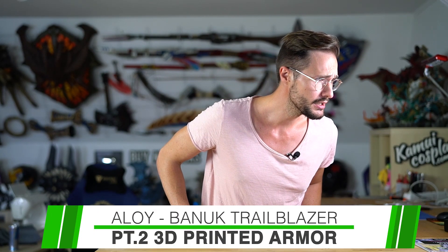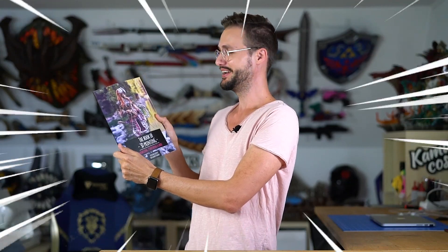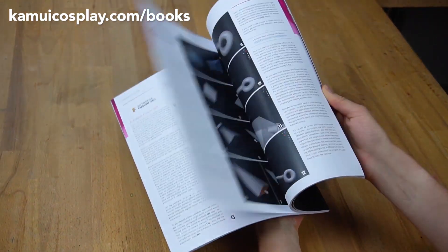Today I quickly wanted to show you how I 3D modeled and 3D printed all the armor parts for Svetlana's Banuk Trailblazer costume from Horizon Zero Dawn. This is actually part two of a video series that we started two years ago — we're really good at this. In the first video, Svetlana showed you how she made all the fabric and fur parts of the costume, and it was my job to make part two. I got kind of distracted for two years, but here we are. If you're interested in learning more about how to make your own 3D models and printing them for cosplay, Svetlana and I actually wrote a whole book about this topic, which you can find on kamwaycosplay.com.